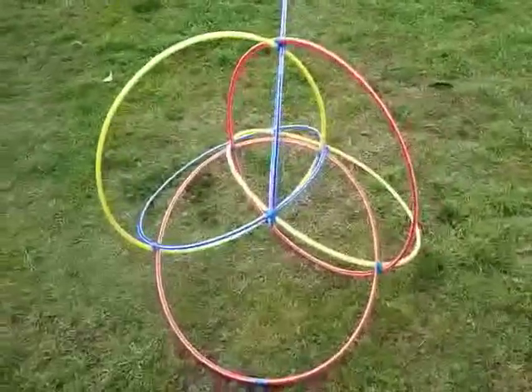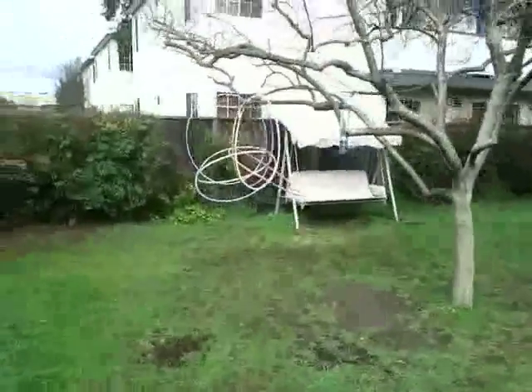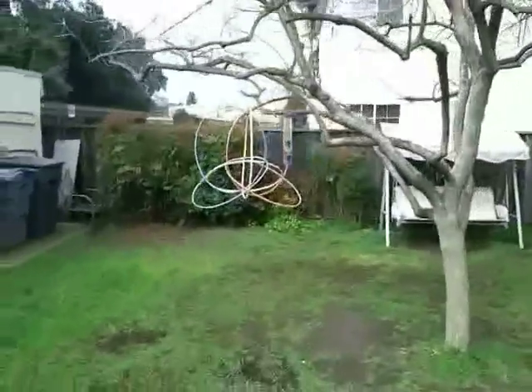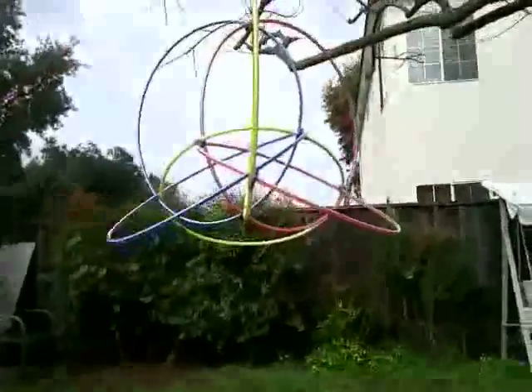Stereographic projection is where you take a sphere — in this case a hypersphere — and put a light bulb at the top and project outwards onto a space of one less dimension, so here from four dimensions to three, and zooming in to show you some of the symmetry.